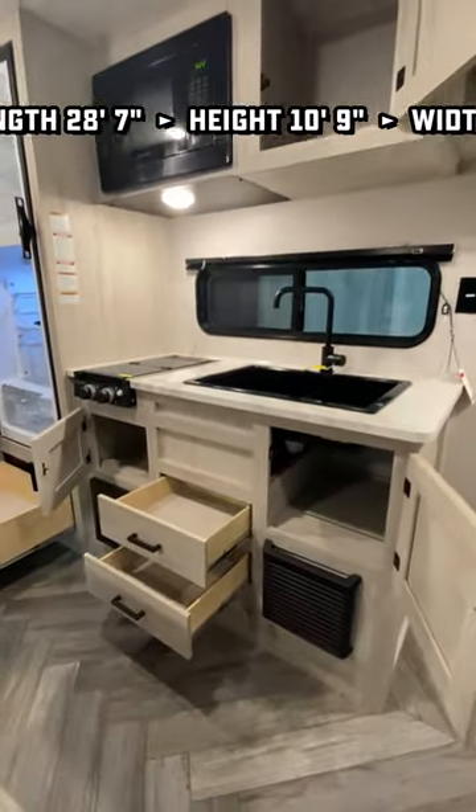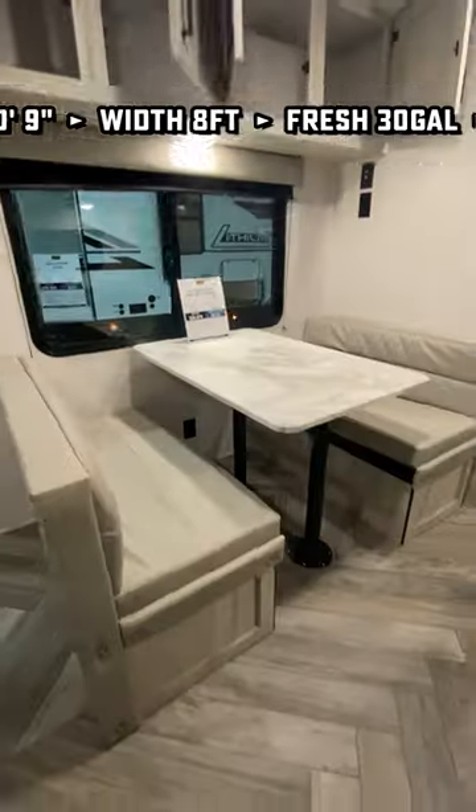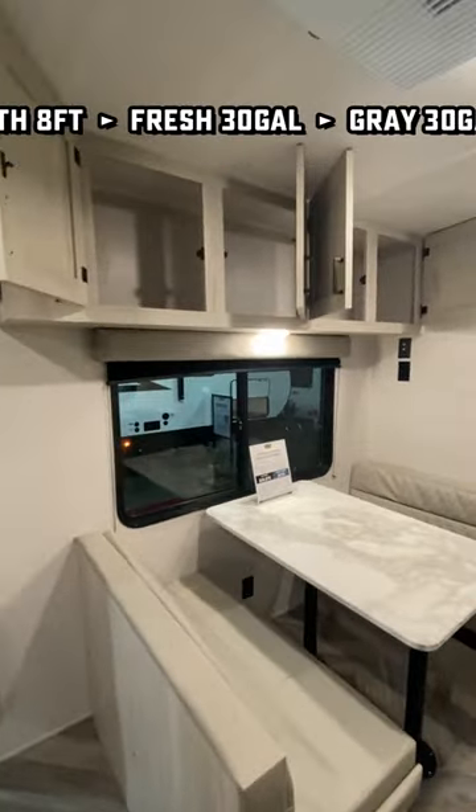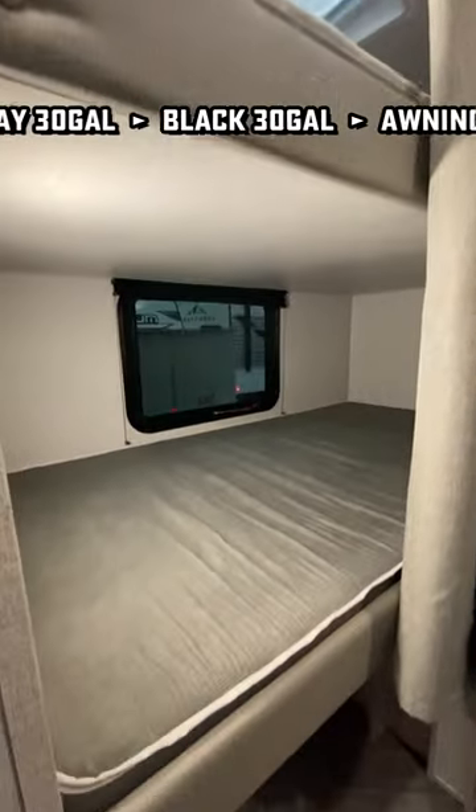They went a little different on the kitchen too. What if they didn't do an oven? That gave them more space for a big farm sink as well as some extra drawers. I'm kind of curious to know what people think about that.